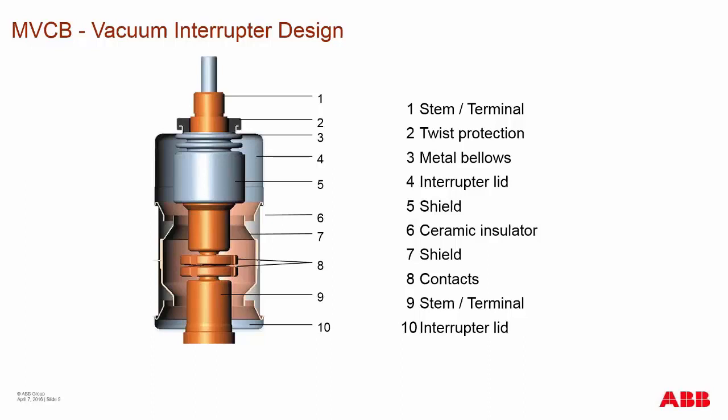The vacuum interrupter design is basic but performs the main function of the circuit breaker. The main stem moves to allow the contacts to open and close. A twist protection device guides the stem back and forth while keeping it from twisting. The bellows — a flexible metal ring — allows the vacuum to stay inside the interrupter and keeps outside air pressure from getting in.